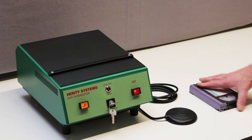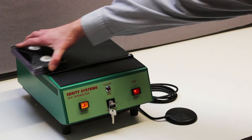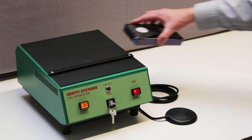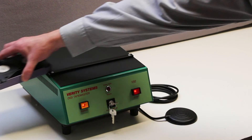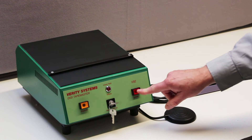Now turn the cassette over and do a third pass, and then turn it through 90 degrees, or a quarter of a turn, and do the fourth and final pass. The cassette is now fully erased. Complete erasing requires the cassette to be subjected to four smooth passes.